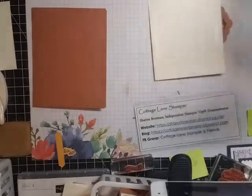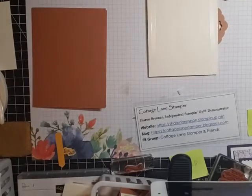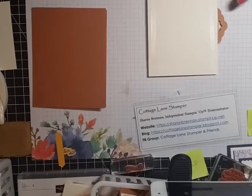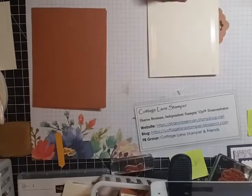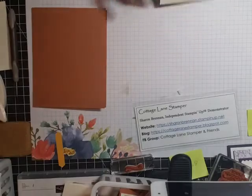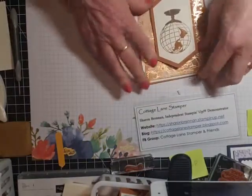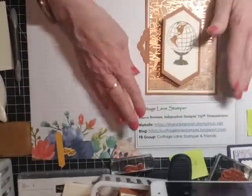And now we're going to take the front background layer — this is four by five and a quarter. I'm going to flip this over and put down some dimensionals. You don't want any on this part at all because that's your mechanism and you don't want it stuck down. We're going to center this on here.